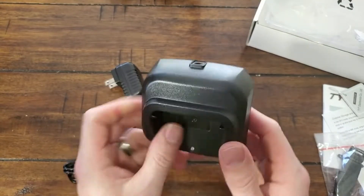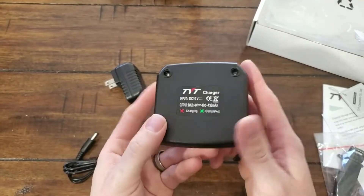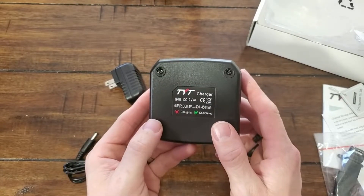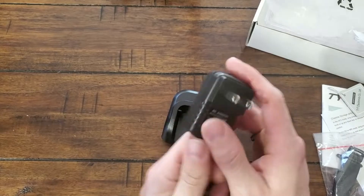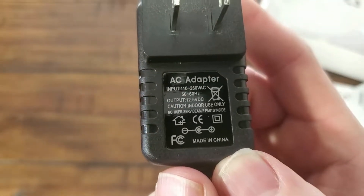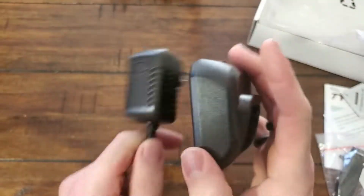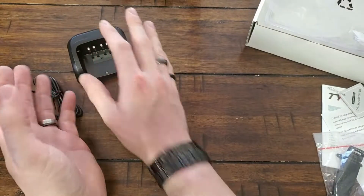First, we'll take a look at the drop-in charger. It's very plastic — very Baofeng-feely. DC 10 volt input, which is odd. I was kind of hoping it would be more closer to 12. Output of 12.5 volts and this has an input of 10 volts. It's from China.